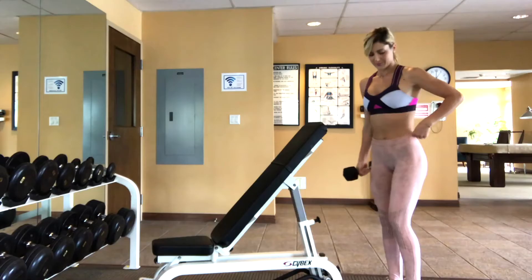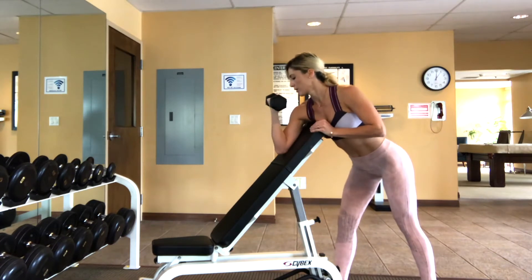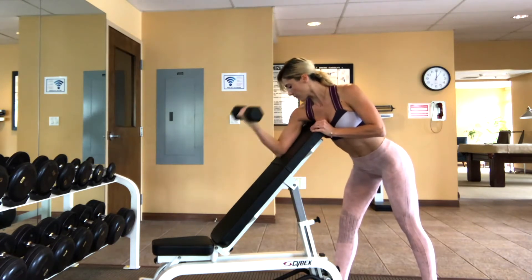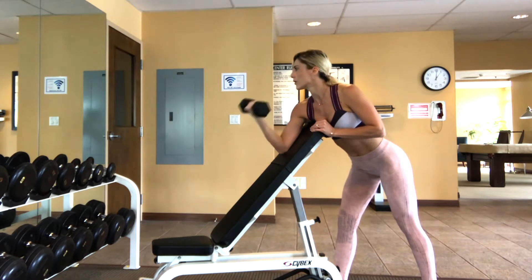To do the single arm dumbbell preacher curl, you're going to set up an incline bench at its highest setting. Then walk up to the back of it and set your entire upper arm onto the bench so that the top of the bench is right underneath your armpit.